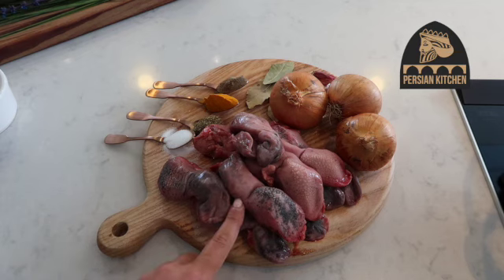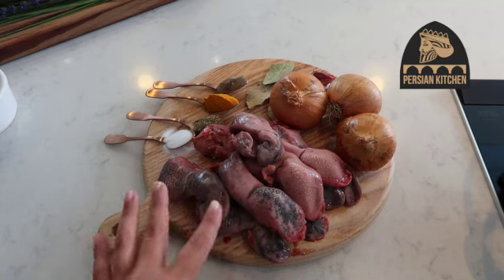The first thing I'm going to do is take the tongues over and give them a good thorough wash in cold water.